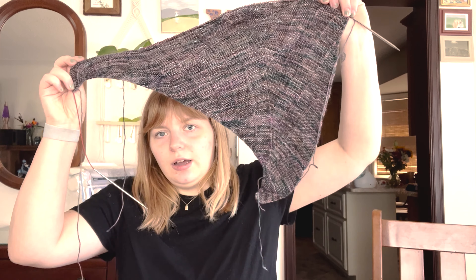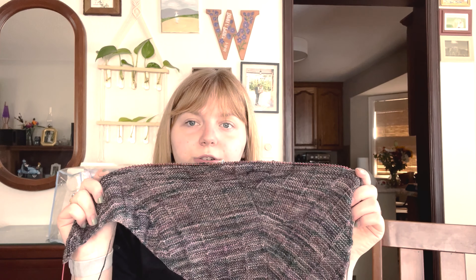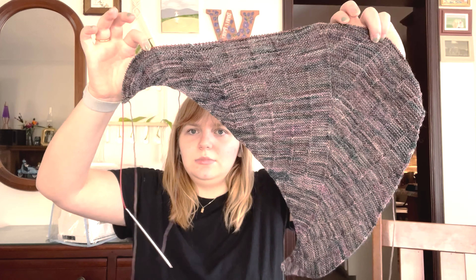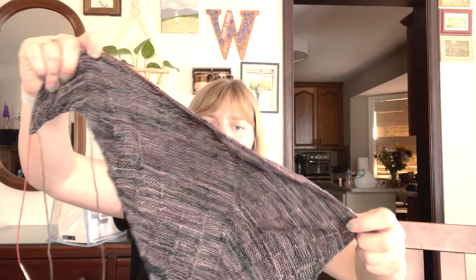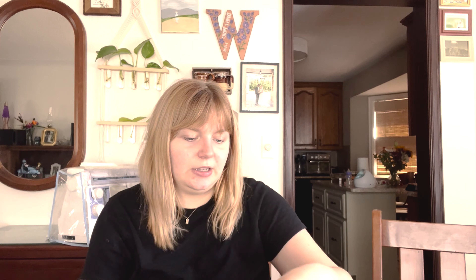I believe I've made some pretty good progress on this. I don't remember where it was at last time — I should have put it in a progress keeper. It's still curling. I don't know how I would fix that other than blocking, and even then I'm a little nervous. It is done in Goosey Fibers' Gosling in the colorway Druid. It's curling at the bottom and curling right here quite a bit.